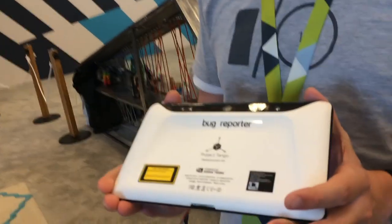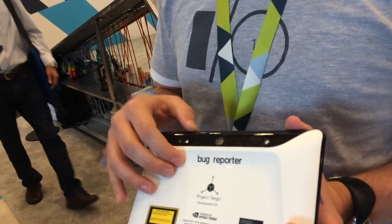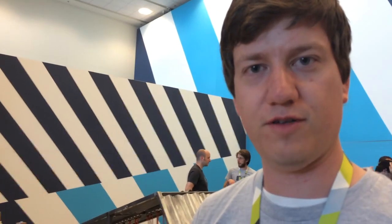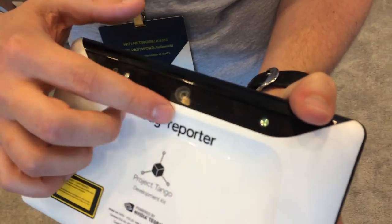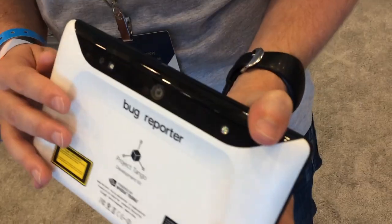This is our Project Tango development kit. This is a tablet where we've added special sensors that help it track its motion through the world and understand what's around it, much the same way that we do with our vision. Across the top here you can see what we've added — there's a fisheye camera and a depth sensor. Otherwise it's using sensors already typical, like accelerometer and gyroscope.